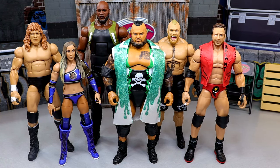I typically do start off with my first thoughts, and my first thoughts on this wave were super bland. I'll give you the rundown on all these figures right here. I was not hyped for this set whatsoever, and I'll get into that.